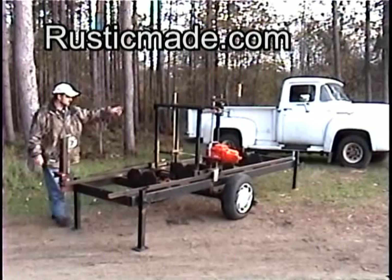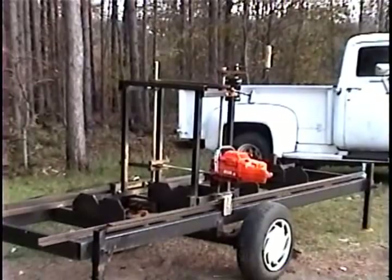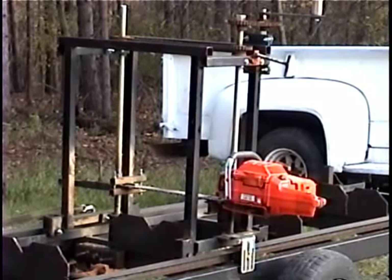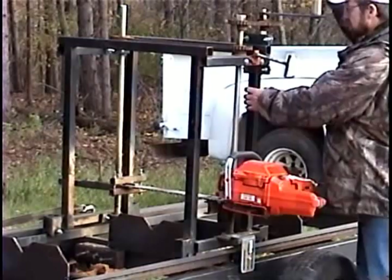We'll go ahead and get a tighter shot of that so you can see how that works. That's a pretty good shot right there. And the plans are very detailed. You've just got two threaded rods and some chain. When this turns, the other side turns.